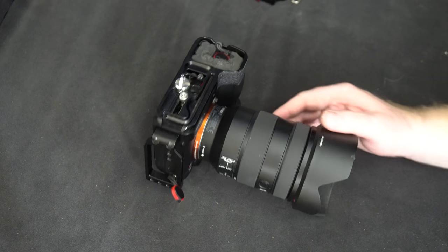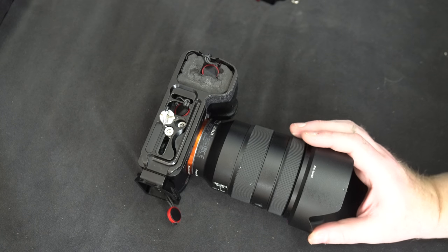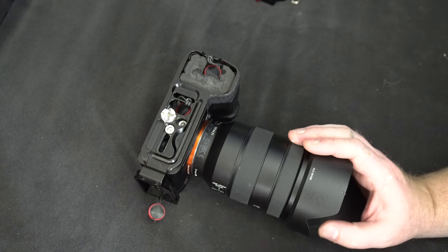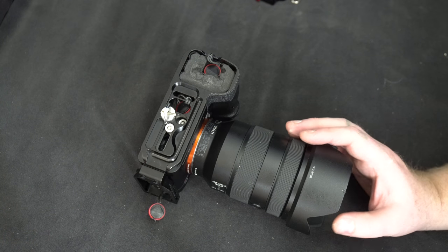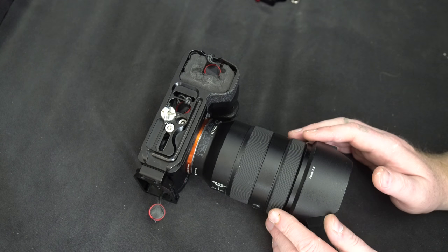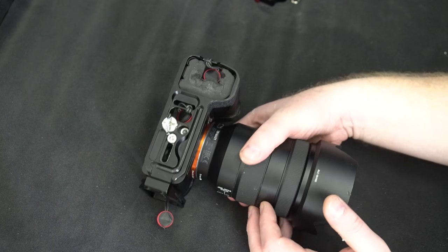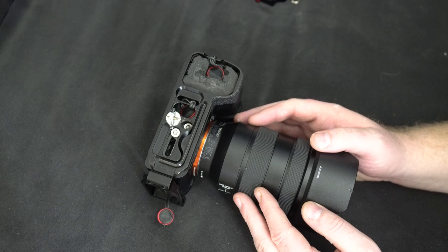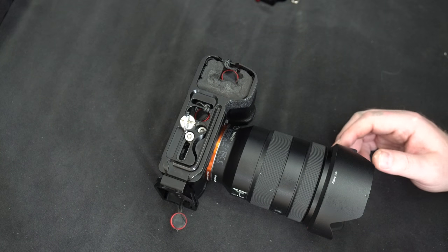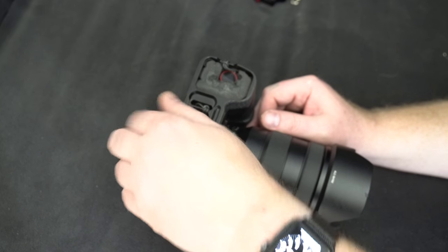I saw a little trick yesterday from a channel called the Frugal Photographer, which only has about 33 followers — check out the channel. A lot of people using this L bracket were asking both SmallRig and me about this, so I will show you the trick he demonstrated, which he admitted he got from somebody else. It's a cool trick, though I do think you want to add some extra security.